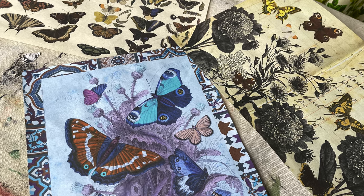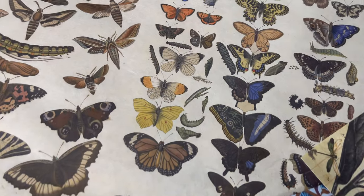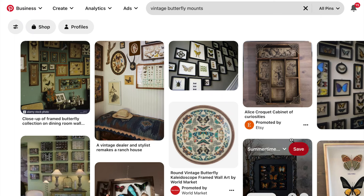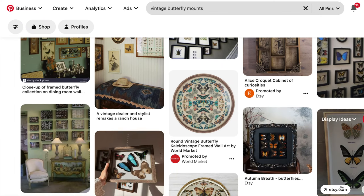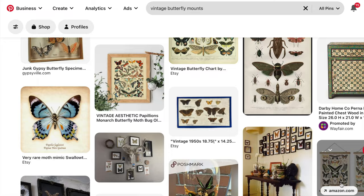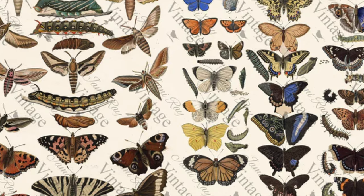For my project I decided I wanted butterflies, and JRV rice paper has lots to choose from. I decided to choose the Scientific Butterfly. My inspiration for this project came from Pinterest and those old Victorian mounted butterfly collections.